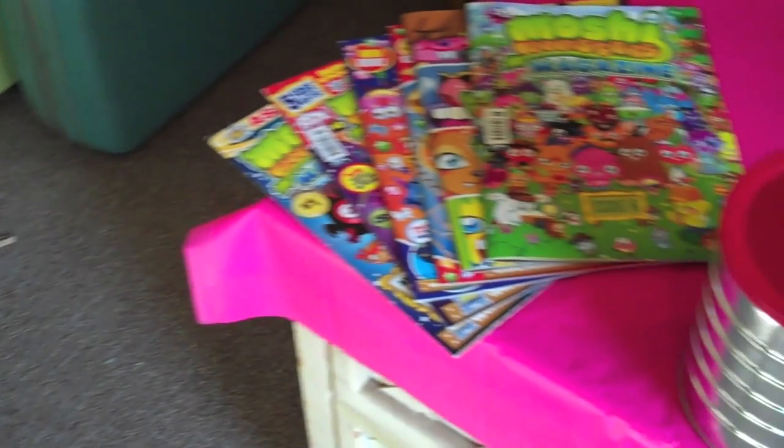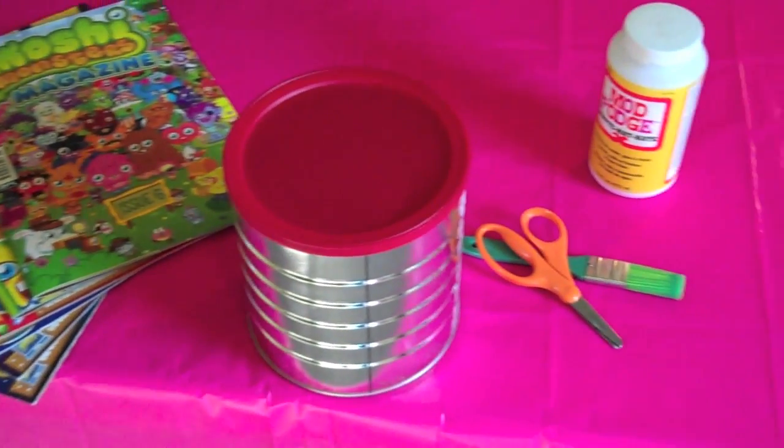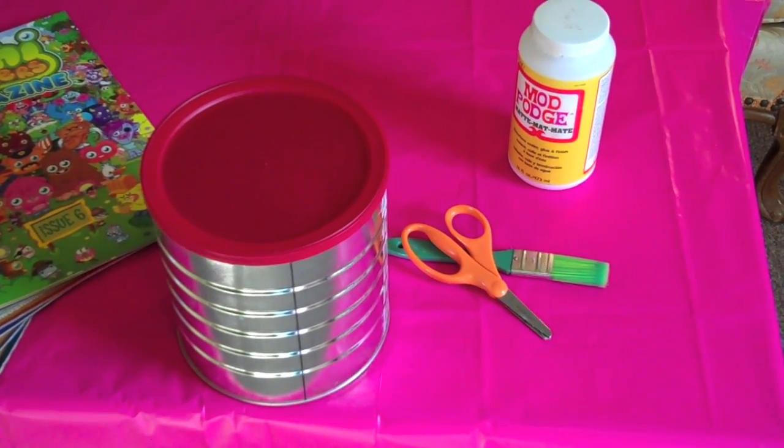Hi! Super Goober here from the Moshi Monsters Community Team. Today I'm going to show you how to make a Moshi Monsters Paint Bank. You'll need magazines, a coffee can, scissors, a paintbrush, and decoupage glue.